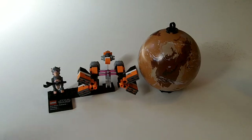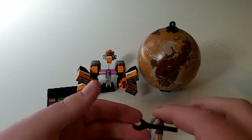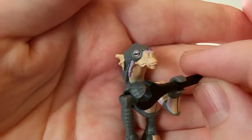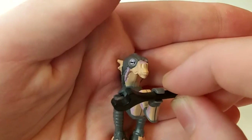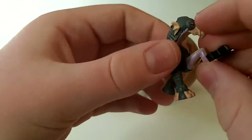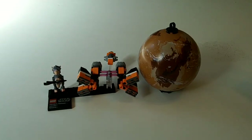The minifigure, which is Sebulba, — this is the second time this figure has appeared in a set, I believe. The other set it came in was actually a big, expensive set, like $80. I'm glad this figure came in this smaller set, because if you just want the figure, $80 is not a good deal. But I think this one was only like $15, so it's a very, very good deal. The figure definitely makes the set pretty cool. He has very nice posable arms which double as his legs in the Dug species, and then he's carrying a wrench — he just raced his Podracer, I guess.